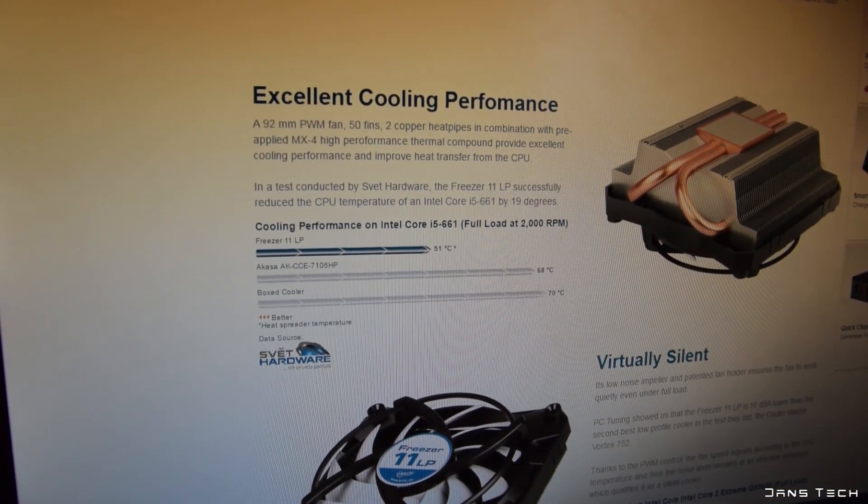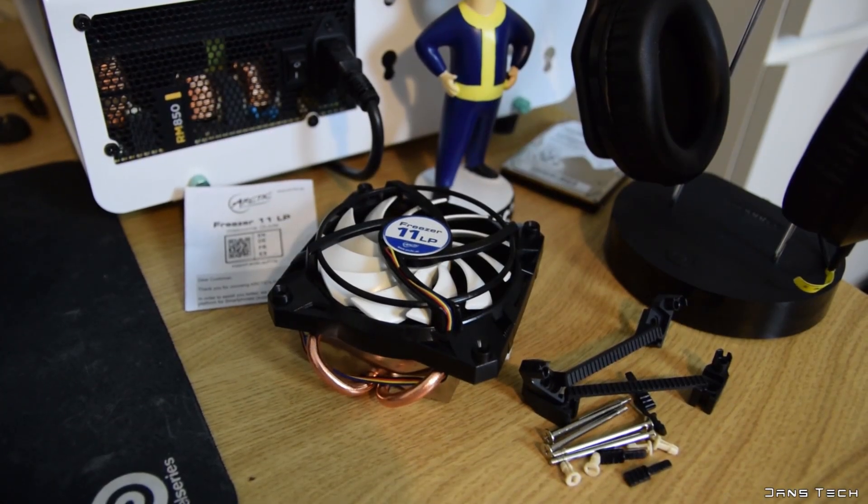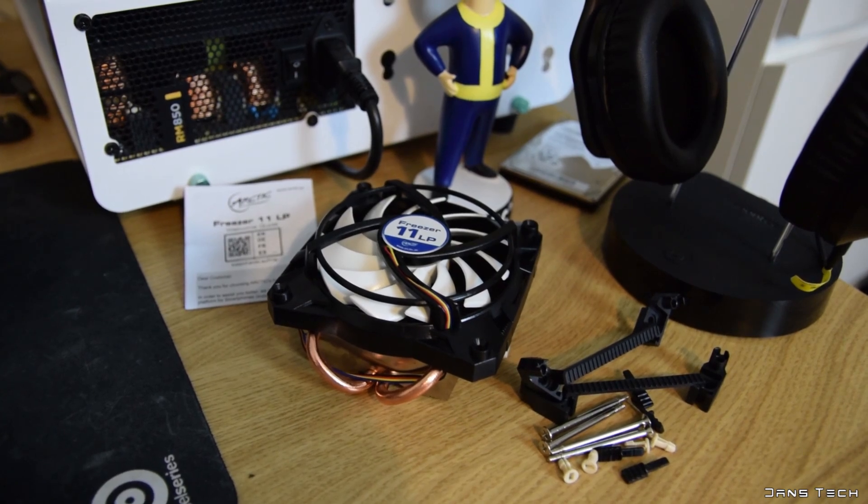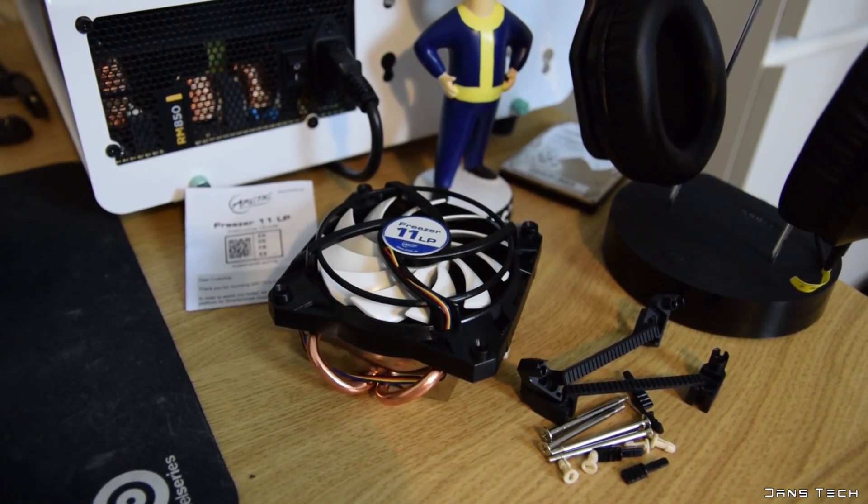Overall, this cooler did a fantastic job at keeping the i7-4790K cool at 4GHz, so I would definitely recommend it at the very low price you can find it on the market for. Let's roll the outro and conclude on the 11LP cooler from Arctic.